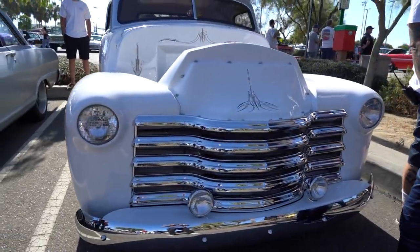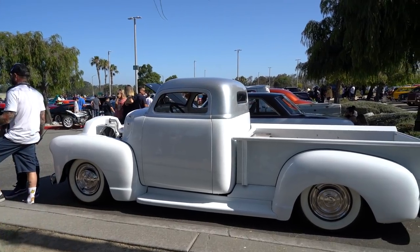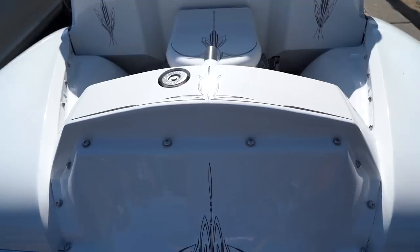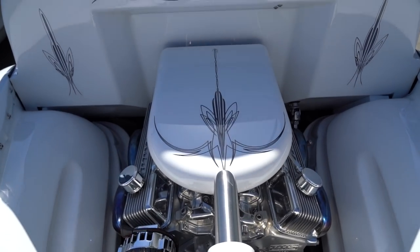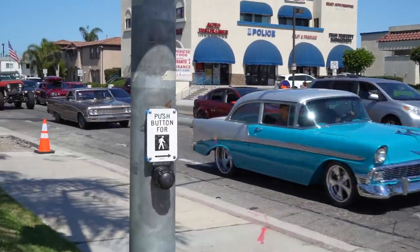Hey guys, Jason Scudellari here, one of the four co-founders of this cruise. Behind me is my 49 Chevy — it sits on an Art Morrison chassis, coilоvers all the way around, disc brakes all the way around. It's got a small block Chevy, 204 trans and a Ford 9-inch in the rear, fuel injected, chopped 6 inches. That's it, man. We're ready for the cruise.